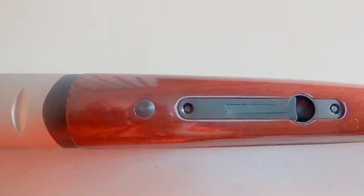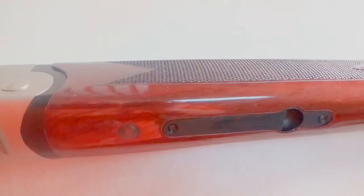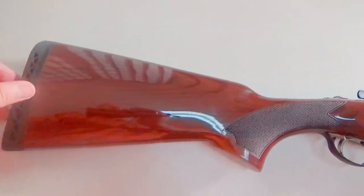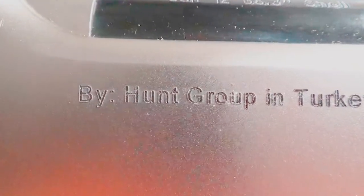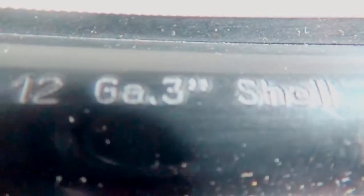The break-open lever up top has a matching etching with the trigger guard on the bottom. The butt pad — I was figuring there'd be some cheap hard one, but this is a quality butt pad. It does have screws so you can take it off. There's just a small hole that goes up through the stock — not enough room for real storage, maybe one shell. The laser etching looks really nice on this. It is chambered in 12 gauge and you can shoot 3-inch magnums out of it.